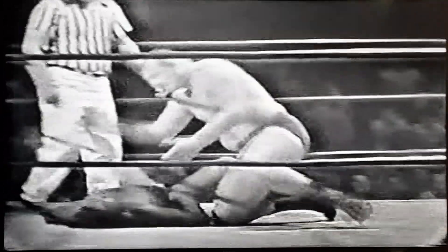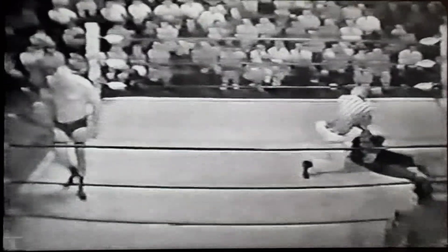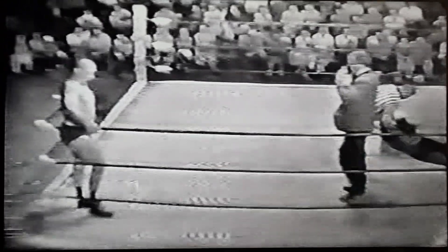The referee says start that count — he will not do it. Up again, down again, across the back. And here, I think we have the pin — two, and three. And that's it. This one fall match is completed. It goes to Gene Koniski in 6 minutes, 51 seconds. Here's the official time: 6 minutes, 51 seconds. On your winner from Edmonton, Canada, the world's heavyweight champion, Gene Koniski.